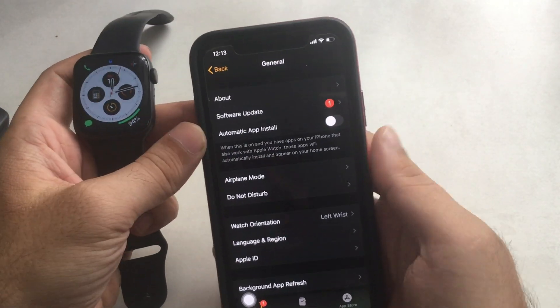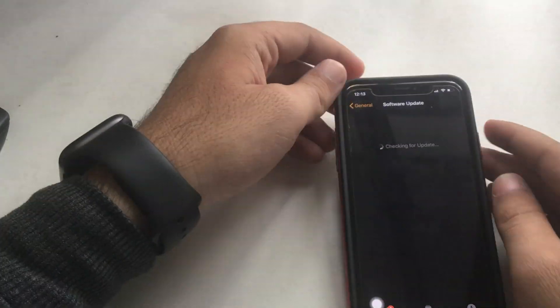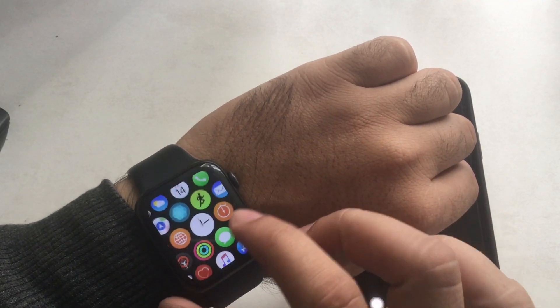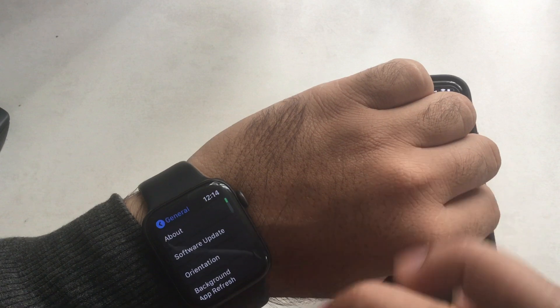Let's see how to update Apple Watch without iPhone and directly on your Apple Watch. Press the Digital Crown button to move to the Apple Watch app's home screen. Tap on the Settings app on the watch face, then scroll to General and tap on Software Update.